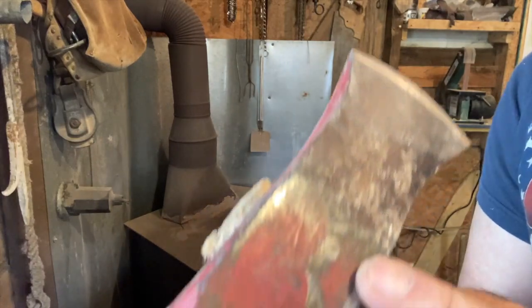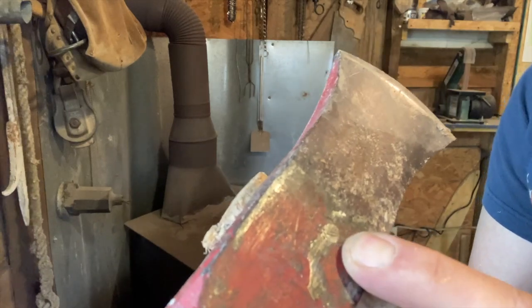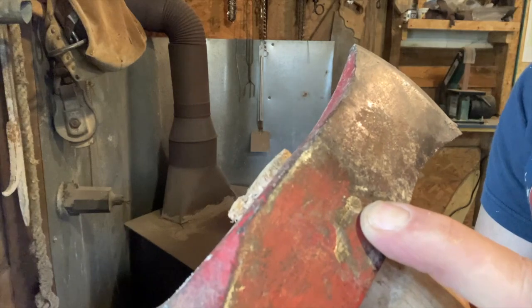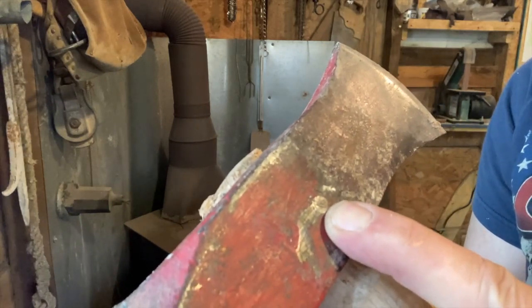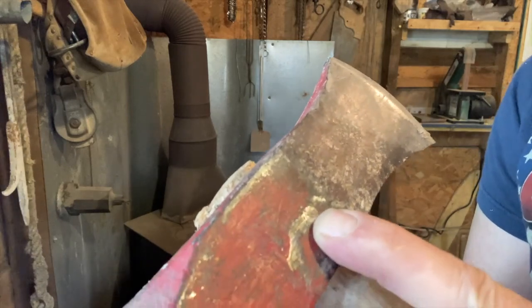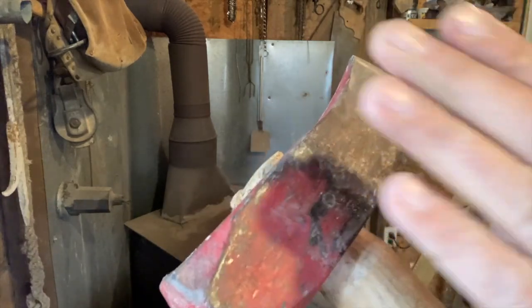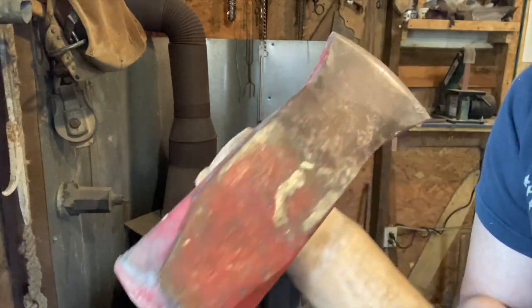You can see I've done the same thing to that splitting maul. Even though I put a new handle on, it just kept coming loose — I don't care how good and snug you put it on, that's what's going to happen. So that's just a tip you can use to keep from getting hurt and keep from getting frustrated from handles flying off of your tools.